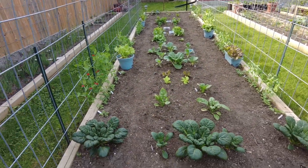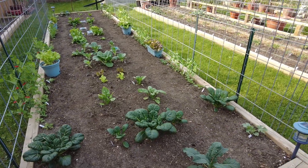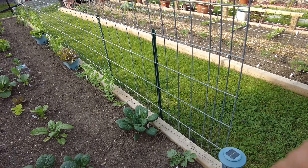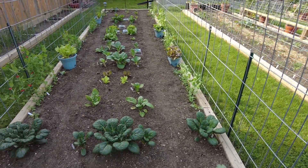How many watermelons did we plant, Kim? Twelve watermelons that are actually going to grow, and we have to hold them up with t-shirts. We did it last year — it was a lot of fun.